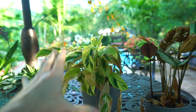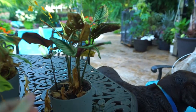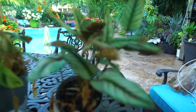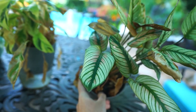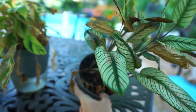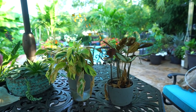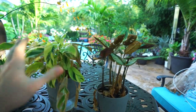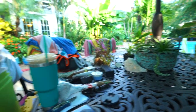Quick background on the plants: this one is a calathea yellow fusion — beautiful plant. And then this one over here, which looks better from the top, is a white star peacock. I'm pretty sure that's what it is. Yeah, 'rare white star peacock' — that's what it says. Rare. I'm sure it's very rare, given I see it all over the place at every nursery.